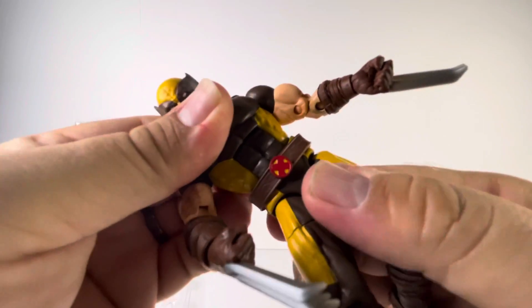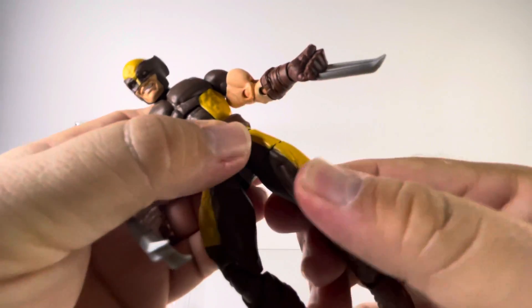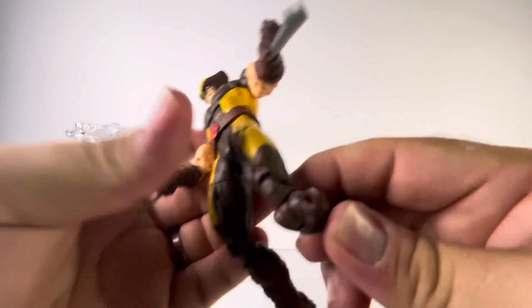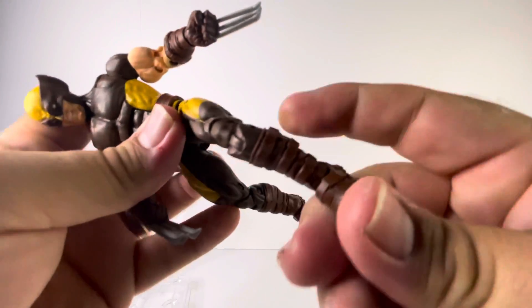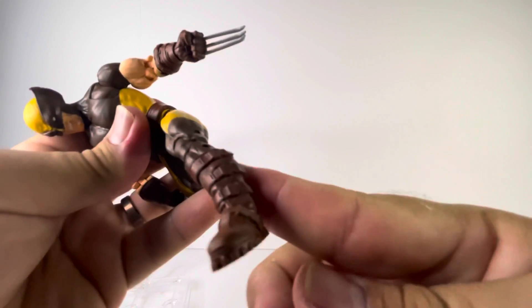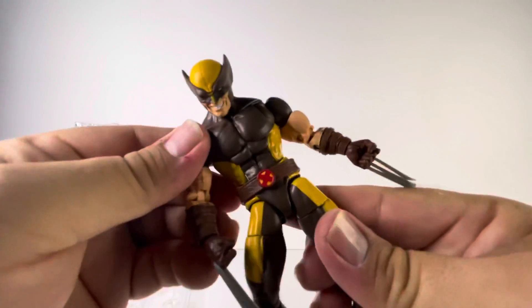He has a bit of a waist swivel but he's got his belt on. He's got thigh rotation, knee bend, and ankle tilt. He kicks out about that far, and his legs don't go back that much.